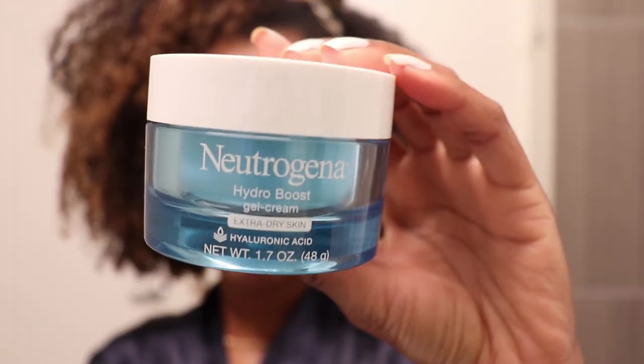After rubbing that in, I went in with my Neutrogena Hydra Boost gel cream for extra dry skin. Because the Tretinoin cream dries me out really bad, I follow up with a good moisturizer, and for me this Neutrogena one works perfectly — like it gets my skin so hydrated.